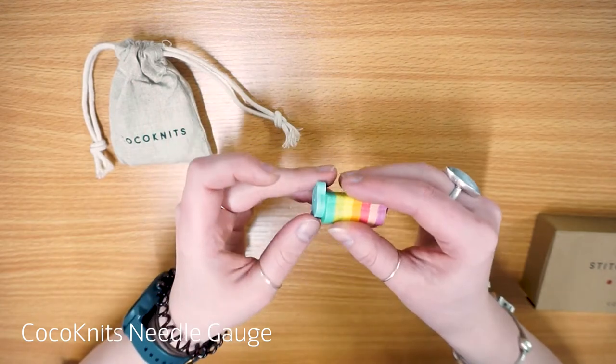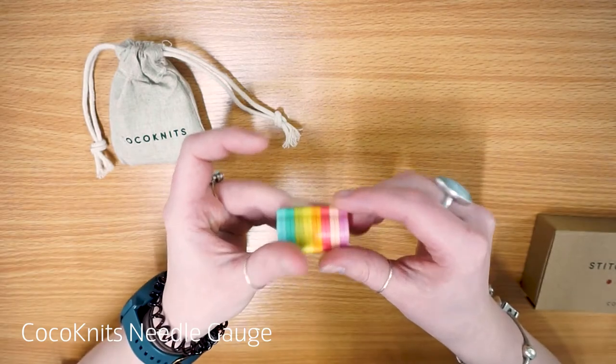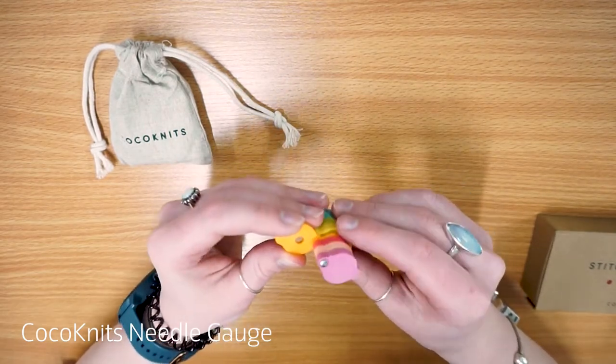Every two rings is a slightly different colour, so you've got your light blue, dark blue, yellows, oranges, pinks and purples, which is really, really nice. You just twist out the size that you want and you can try it on your needle.